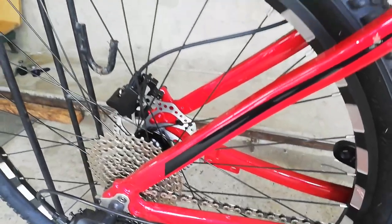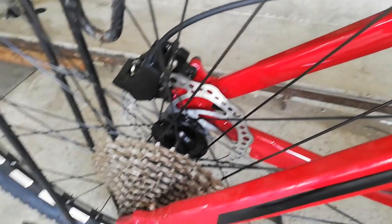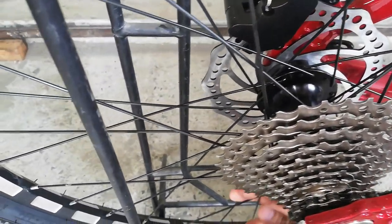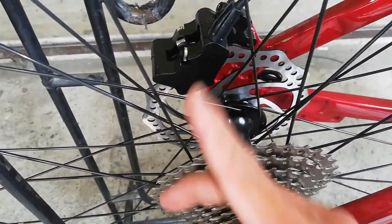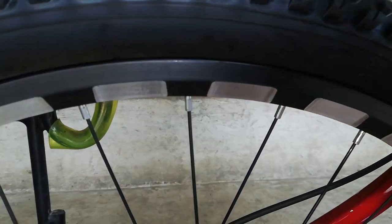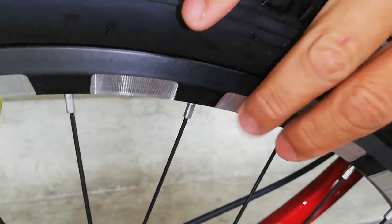Ngayon punta tayo sa kanyang wheelset. Nakikita ko itong rim na ito sa aerobic — kung hindi ako nagkakamali. Simulan natin sa kanyang hubs: alloy yan, na-check namin kanina may magnet — alloy. Ang tatak niya ay Shunfei. Tapos bilangin natin yung kanyang rayos: 2, 4, 6, 8, 10, 12, 14, 16 times 2 — 32 holes ang ating hubs na alloy. Yung spokes natin bakal. At yung ating rim ay double wall alloy na rim. Meron ditong uka — parang nagasgas — pero design yan.